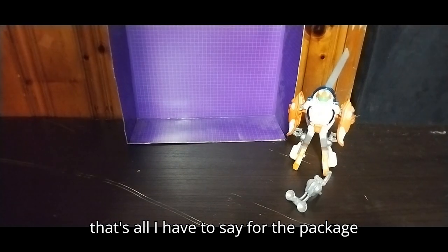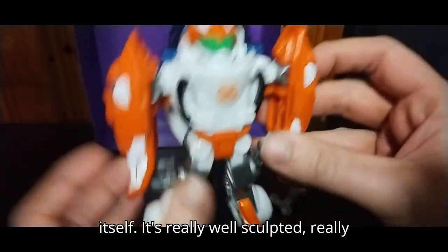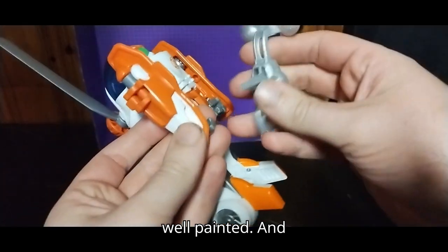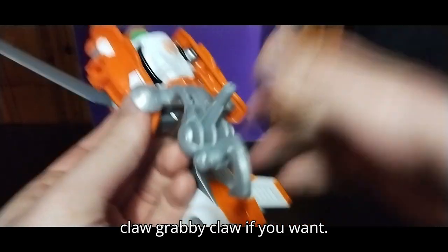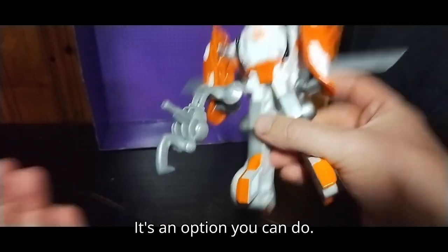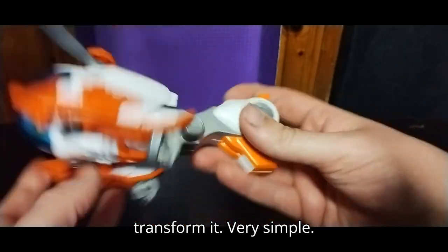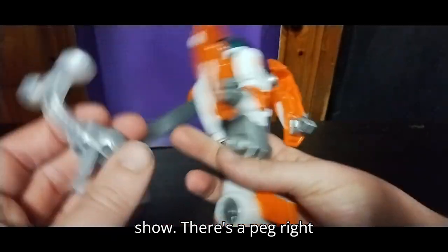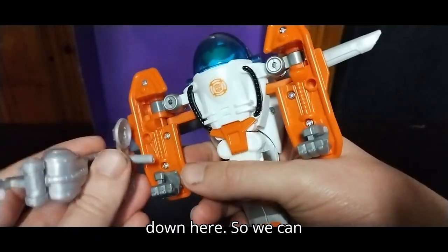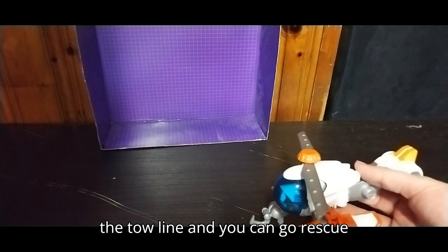Now let's look at the figure itself. It's really well sculpted, really well painted. You can have him hold his little toe line — his grabby claw, if you want — it's an option. It configures into the vehicle mode. Once I transform it — very simple — it looks just like the helicopter from the show. There's a peg right down here so we can attach the toe line, and he can go rescue someone.